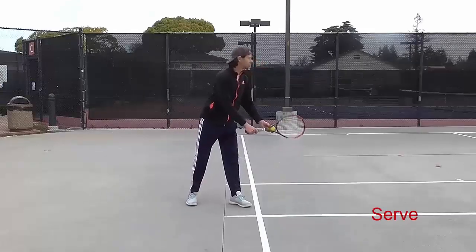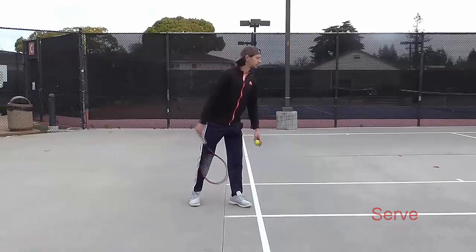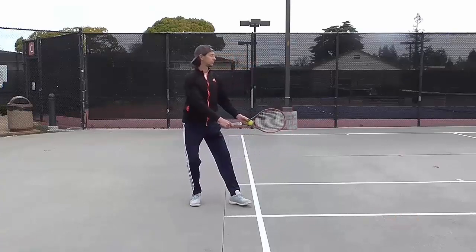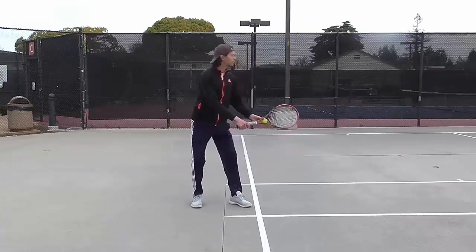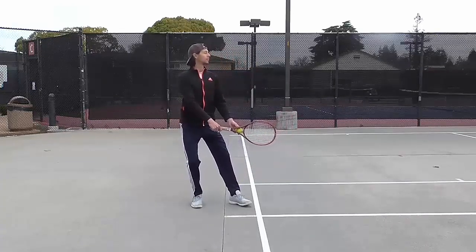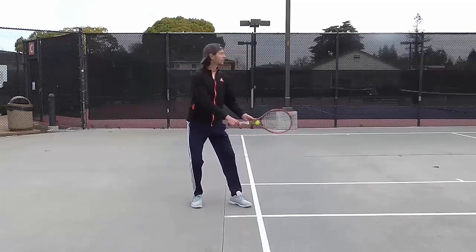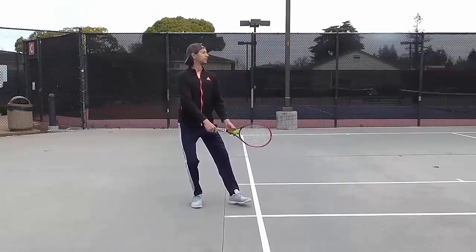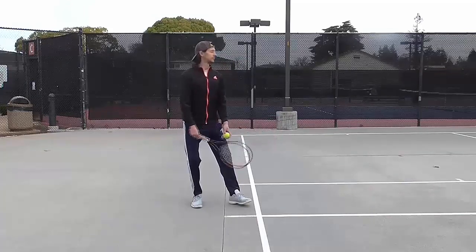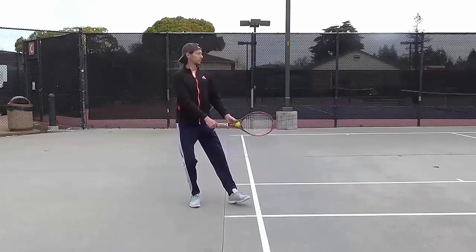Serve. Square up position. Stand with your front foot approximately 45 degrees behind the baseline. Back foot is within shoulder-width apart. Hips are sideways. Same applies to the racket. Tossing hand holds the ball and is approximately around the neck of the racket. Lean your body weight briefly towards your back foot.